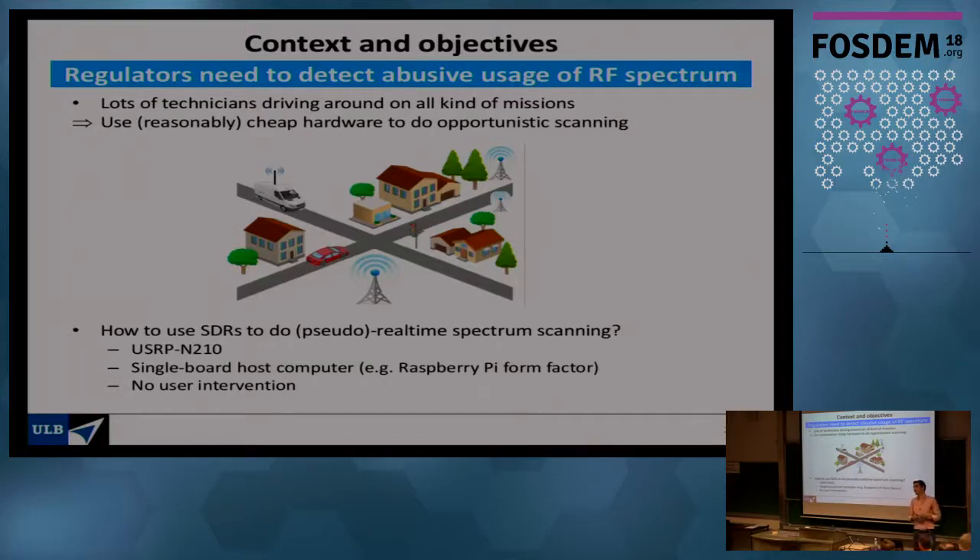The motivation originally came from the Belgian regulator. Every country has a regulator whose mission includes making sure that no one is transmitting on frequency bands they're not allowed to. In Belgium, that's the BIPT, who ensures that whoever uses spectrum has paid for it — otherwise you get a fine. They have technicians driving around Belgium on various missions, and they want a setup running in the back of the van that continuously performs opportunistic spectrum scanning, detecting all signals around and sending alerts to BIPT headquarters if any signal is not supposed to be there.